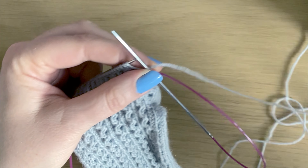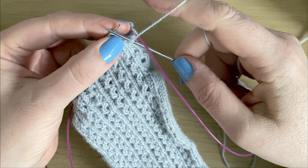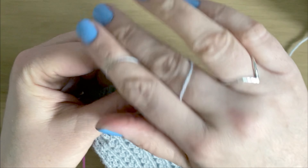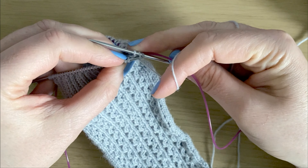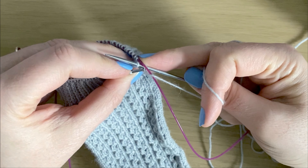The next stitch is a purl, so for the purl we do a normal yarn over — just bring the yarn in front, back around, and purl the stitch. Now we cast off two: we cast off that yarn over and then cast off the knit stitch.